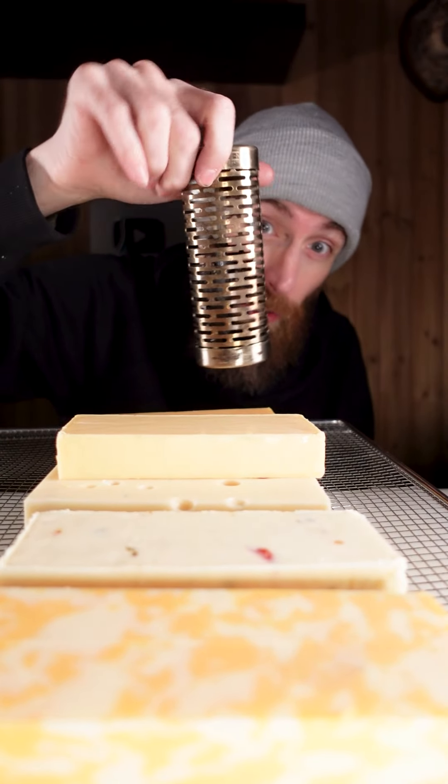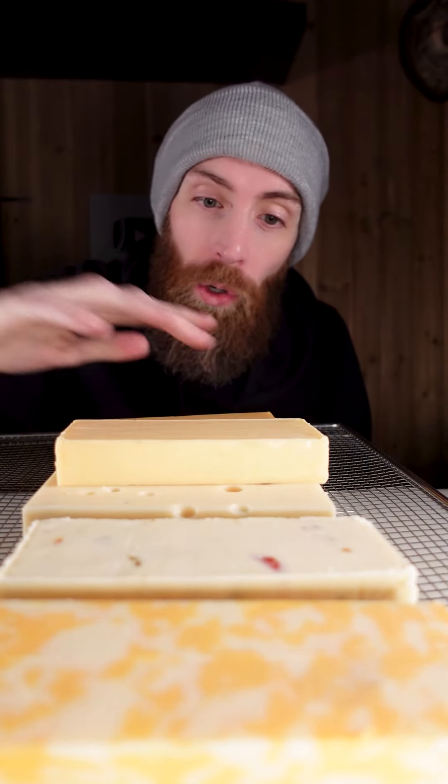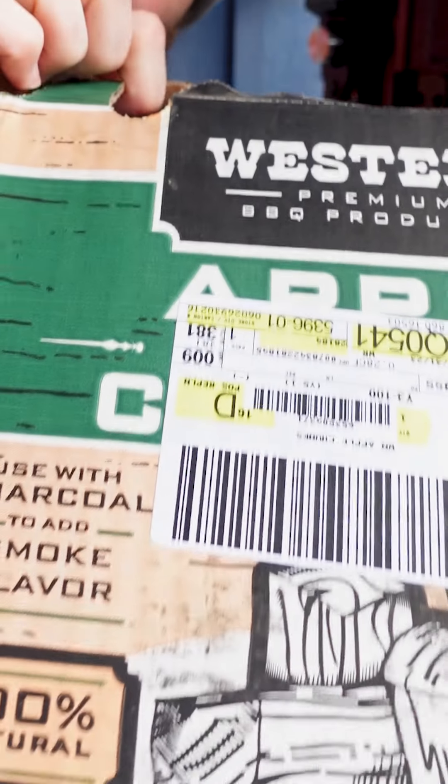You can do it a couple different ways. You can either use a smoke tube in any of your smokers. You fill this up and light it, put it off to the side, and smoke for two to three hours or until it's got a nice color. Wipe off all the oil with paper towels and cryovac it for two to three weeks.